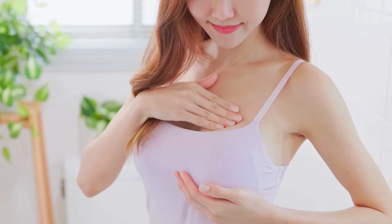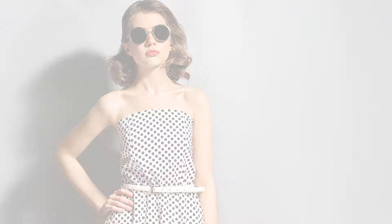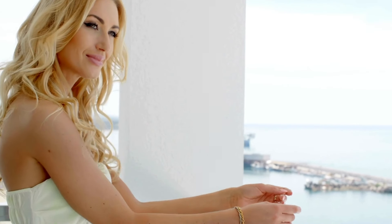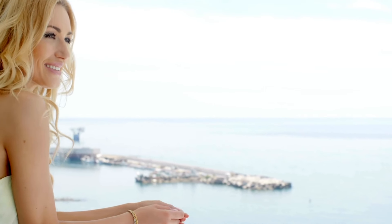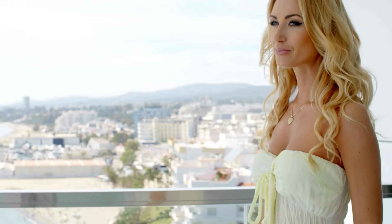One of the most effective tips for wearing a strapless bra is to fasten it on the tightest hook. Since the bra is relying entirely on the band for support, fastening it snugly will help keep it secure. This ensures that the band fits snugly around your ribcage and doesn't loosen as you move throughout the day. Make sure the band stays level across your back and avoid wearing it too high, as this can cause it to slip down over time. A snug fit will keep the bra in place, but make sure it's not so tight that it's uncomfortable or restrictive.